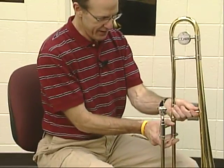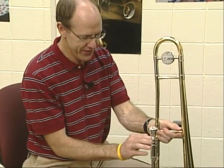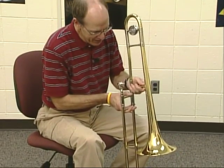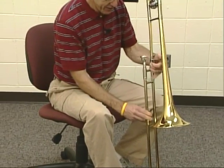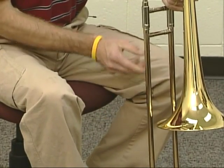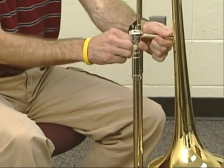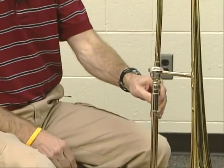Now I've got the trombone — the slide is on the right side, so the mouthpiece and slide are over to the right and the bell is over here on the left. What I want to do now is turn the bell towards the slide. A good rule of thumb is if you put two fingers between the slide and the bell, that's about how far the bell should be away from the slide. Then twist that a little bit tighter.